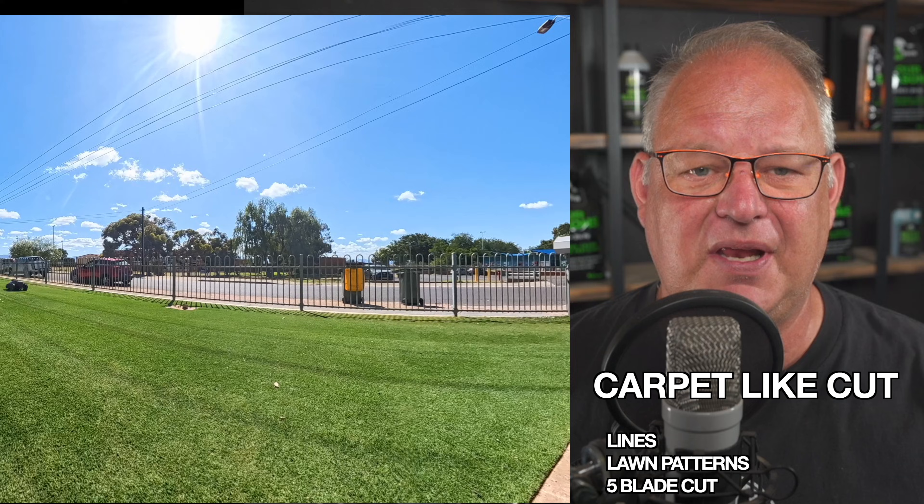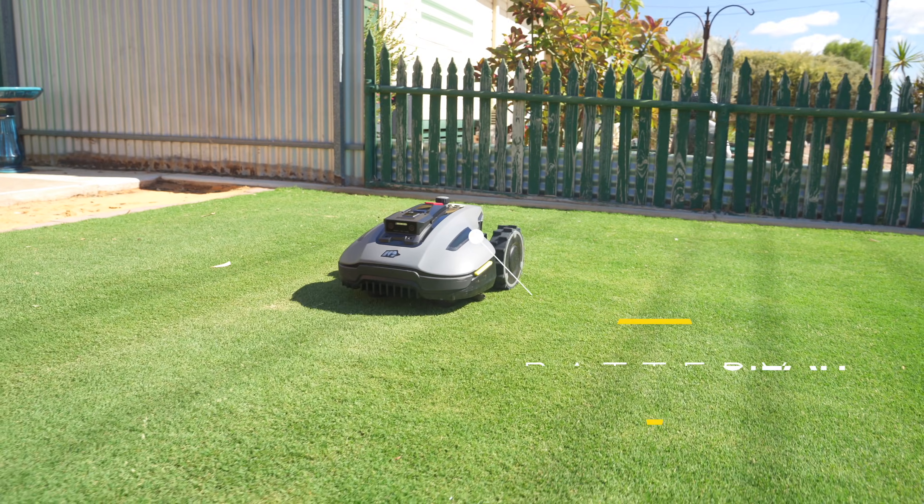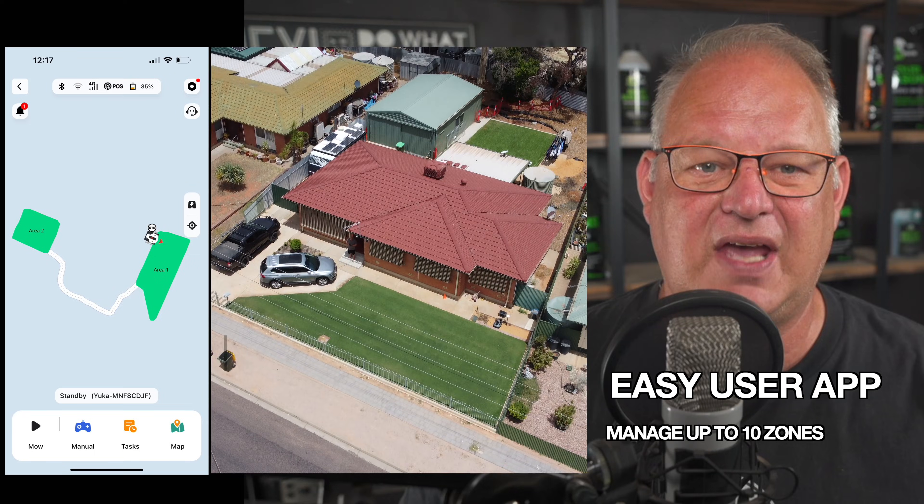It delivers a great carpet-light cut with the ability to create lawn patterns, industry-leading battery life, and effortless app control.